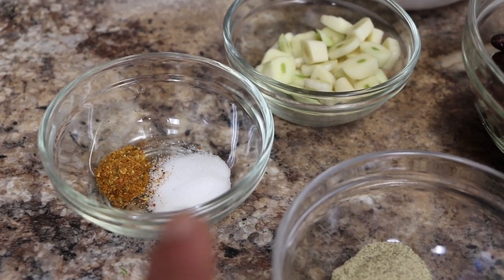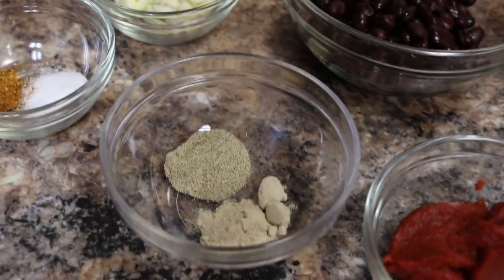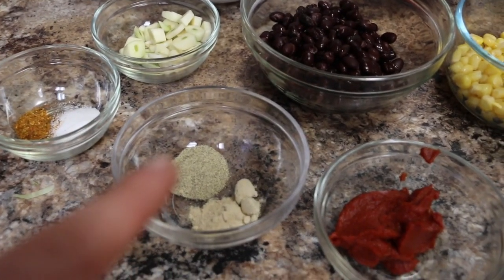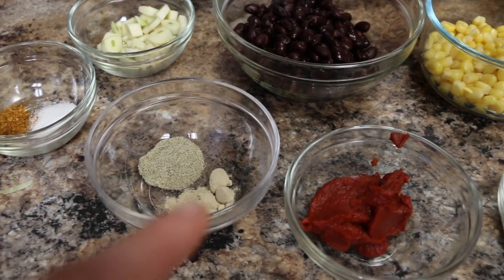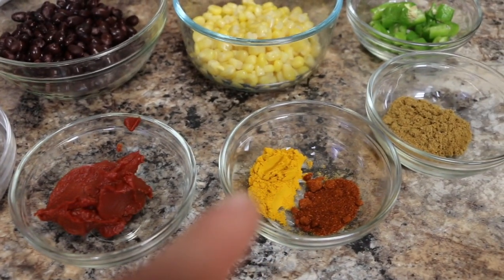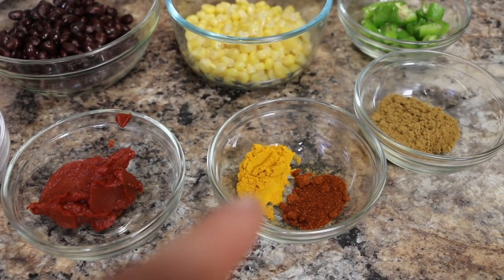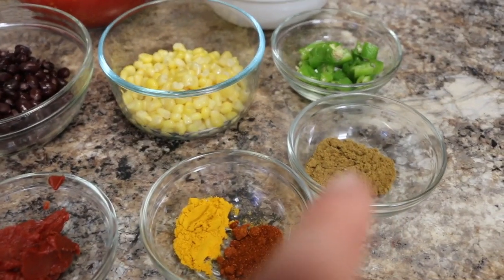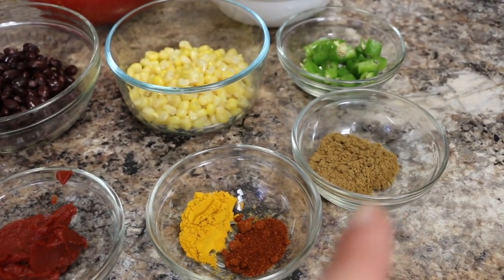This is a half a teaspoon of salt. We have a teaspoon of black pepper, a teaspoon of white pepper, a tablespoon of tomato paste, a teaspoon of turmeric, a teaspoon of paprika, and a tablespoon of cumin.